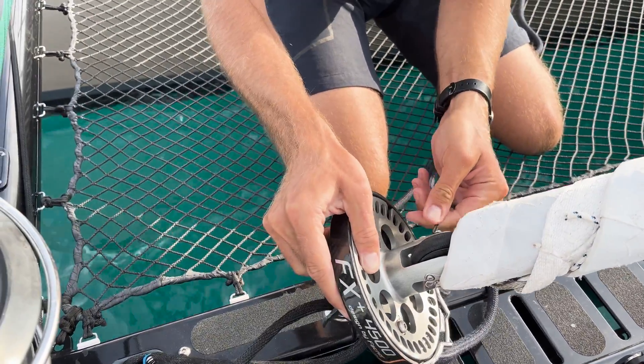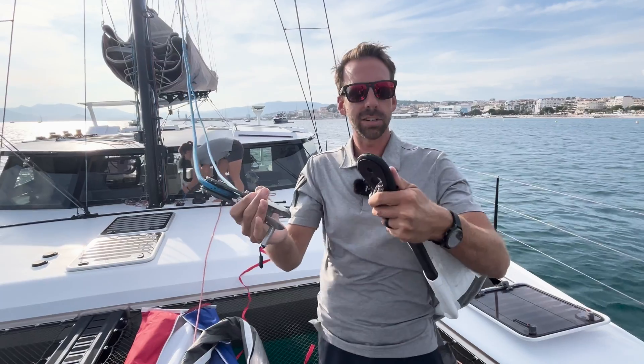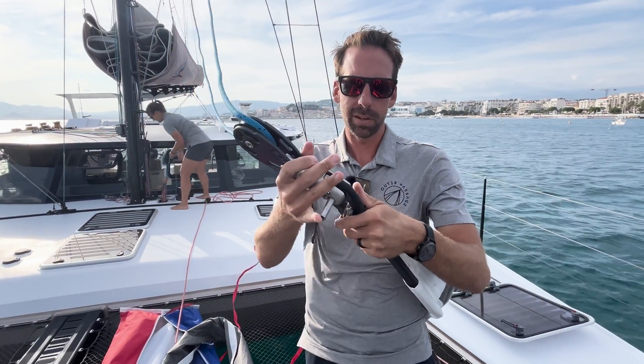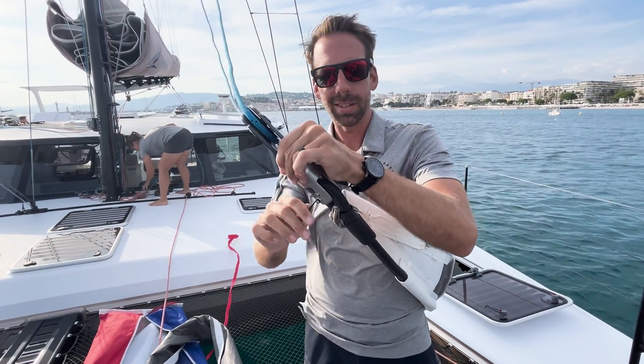I can try pulling it and see the pin does not come out — so we're attached here. Next step is to take your halyard and attach it to the head of the sail. The pin and the operation is exactly the same as the foot: put it over the sail, push the pin through, and make sure that pin is locked. It's not going anywhere.